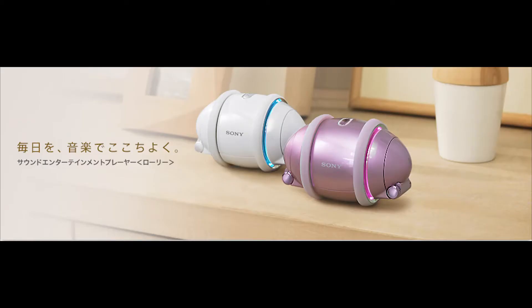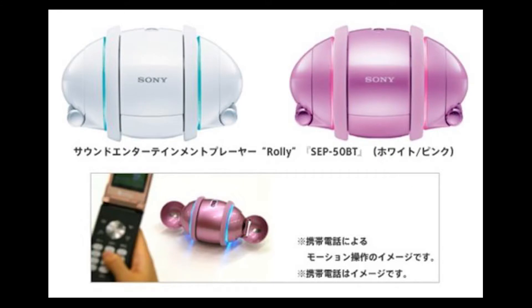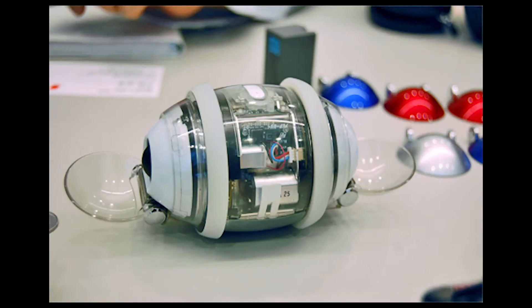The Japanese version seemed to be more common. There was a third model released in Japan — the SEP-50 with two gigabytes — which was also available in metallic pink. This color remains the rarest Rolly, except for possibly the prototype versions, which were transparent, though these were not on sale.